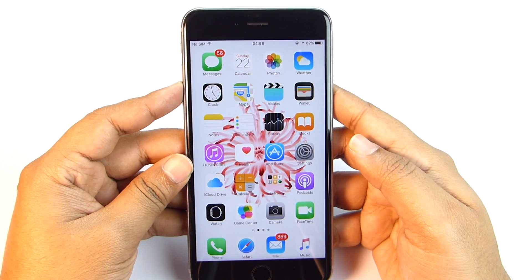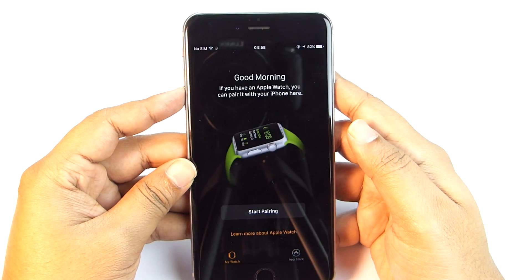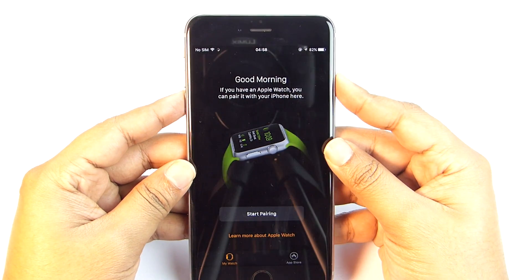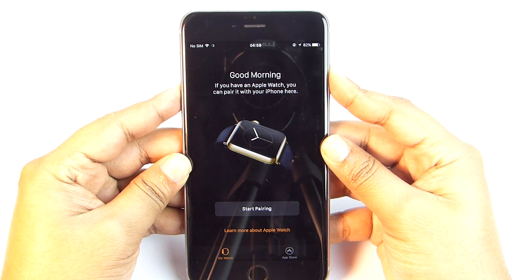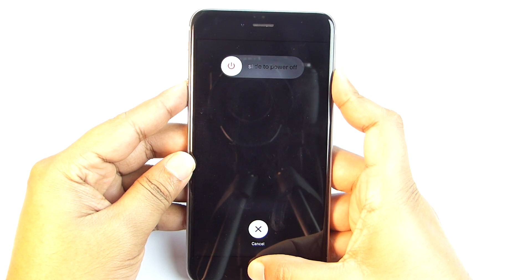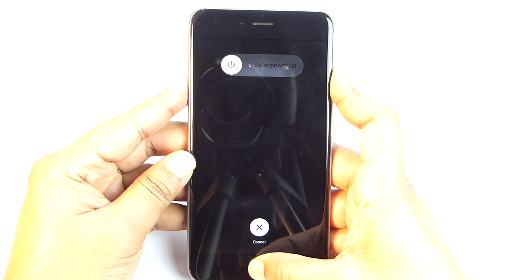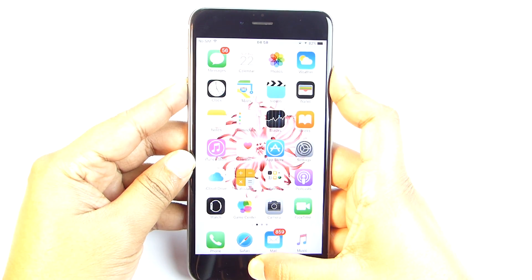The last trick: if any app crashes or you're facing an issue and cannot close it, just press and hold the power key and wait for the power-off screen to appear. Then press and hold the home button — this will force-close the running app.